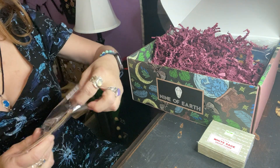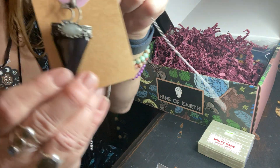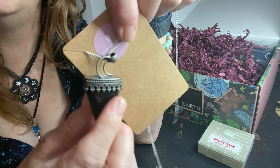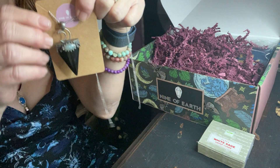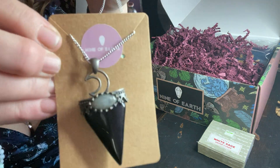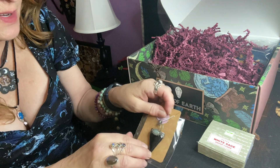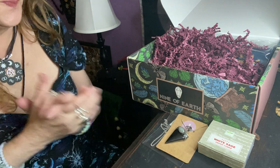It's a decent sized chain. Look at this scroll work. It's a decent sized pendant. This is so pretty. That is very, very pretty. I've never seen something like this before. This is real nice. And I like how it has the antique look on top here with the moon. So pretty. I'm so excited. I feel like a little kid.